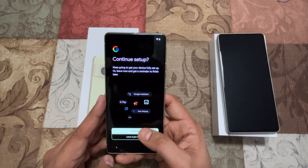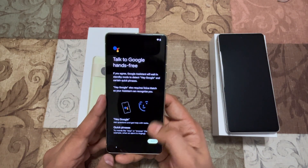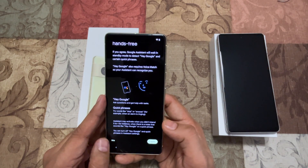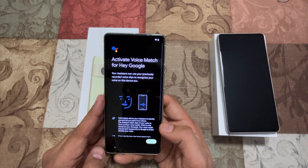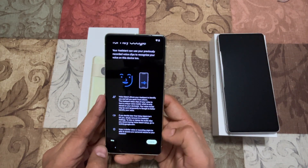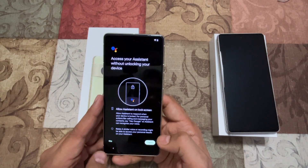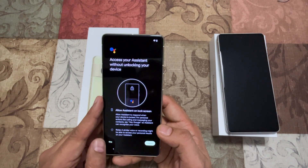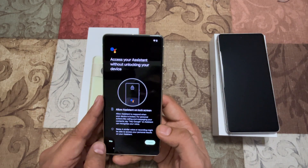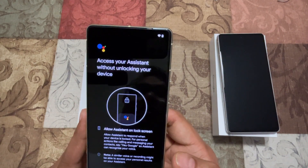I'll say Continue. It's checking and pulling all the things — I agree to the Google Assistant terms and conditions, and then activating the voice command. There's also 'Access assistant without unlock' — I'm going to skip this because I don't need this setup right now. This setting basically allows you to access Google Assistant without unlocking your device.